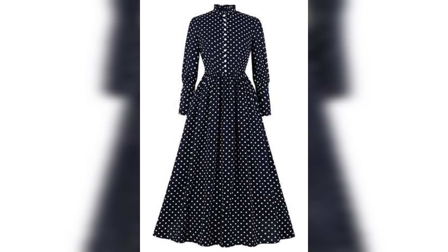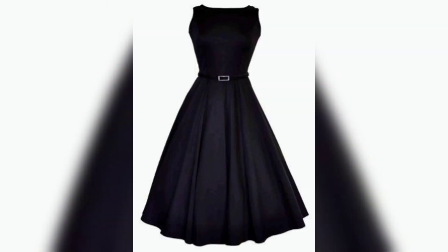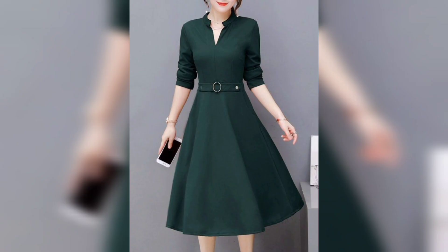Next one is a plaid and white color, so look very awesome. Next one is a plaid and multicolor flowers, look very awesome. Again, this one is a plaid color, so beautiful and nice. Next one is a green color with a white color, so beautiful. Next one is a plaid and white colors, beautiful and nice.